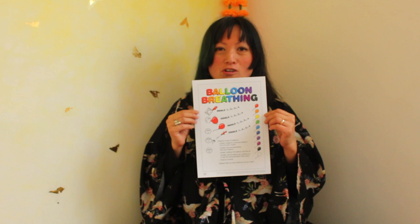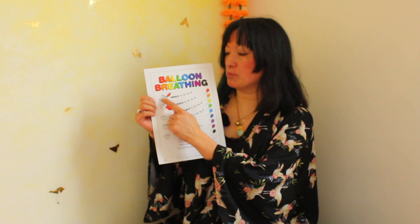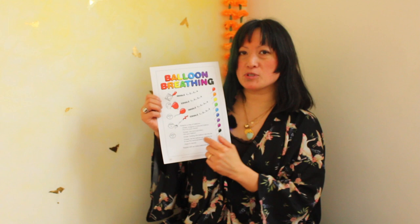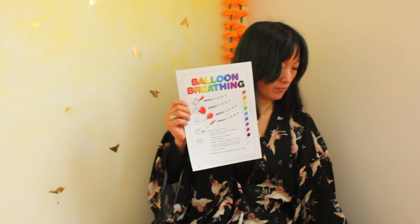Balloon breathing. This is one of my favourite techniques as we get to use our imagination. We imagine a bag of balloons, different coloured balloons, and as we blow our problems or worries into that balloon, we hold up the balloon in the air and watch it float away as we let go of the balloon. We can do this with as many worries and problems as we have, or we could just do the one balloon. It's up to you. Let me show you how it's done.